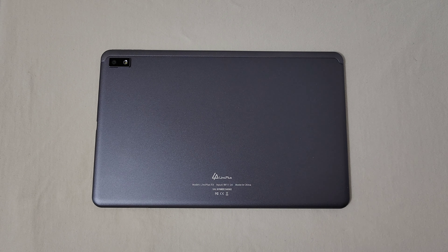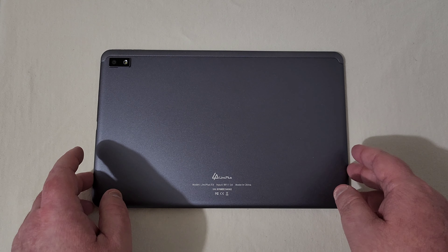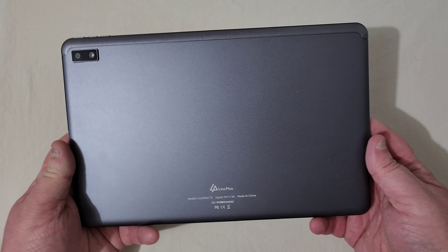I've had this tablet for around two months now and I've used it quite extensively. I don't typically use tablets a whole lot, but I really wanted to test this one out and run it through its paces. I will not be going through all the specs — if you want to see the unboxing and full specs, I'll leave a card up. I highly recommend you watch that, but let's go ahead and get right into the tablet.